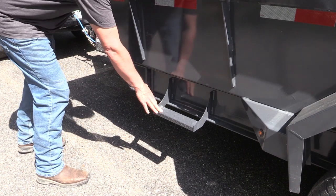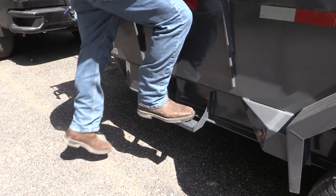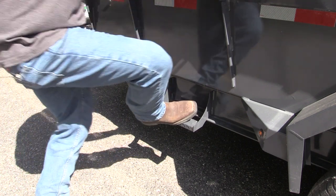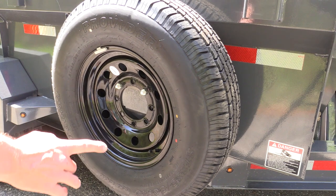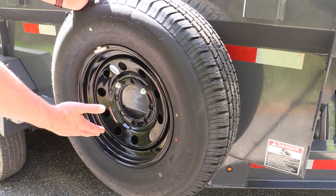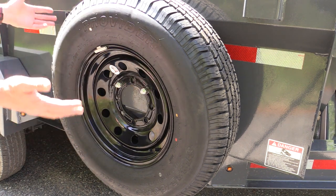We can look at this step as a pro or a con. It is nice that you have a step — it is fairly small but it's easy to climb into the trailer by using it. I like having it there especially if you're going to use this as an equipment trailer to tie something down. There's only a step on the driver's side; on the passenger side you have the spare tire carrier. They had room to put a step there if you didn't use the spare tire carrier, but they did not.